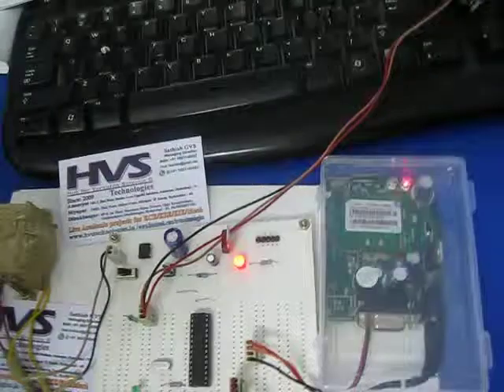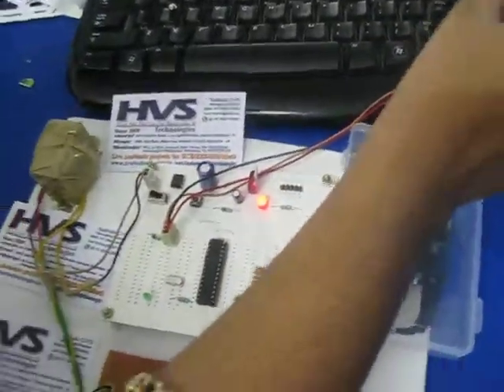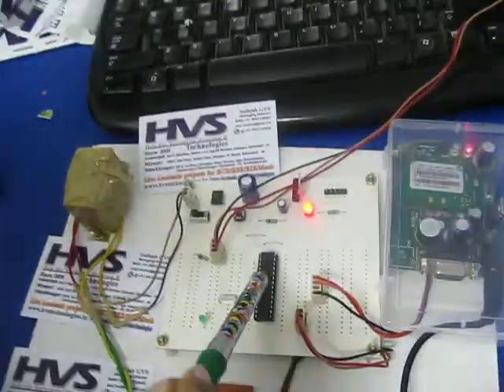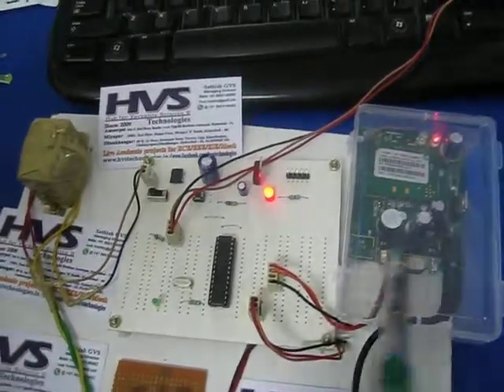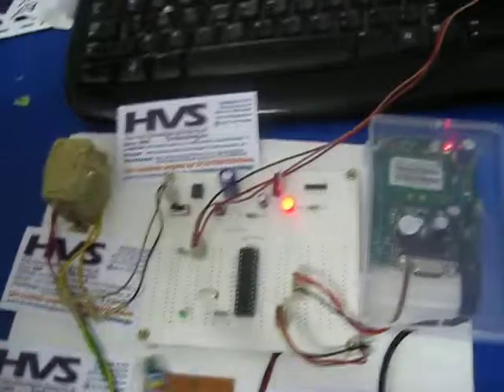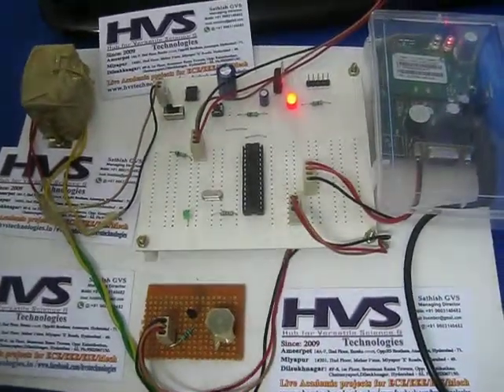Whenever the PIR sensor detects any intruder or person, that input will be given to the microcontroller. Based on the input, the microcontroller is going to be interfaced with the GSM. This GSM is going to call the authorized person. At the same time, an indication is going to be given by the buzzer.